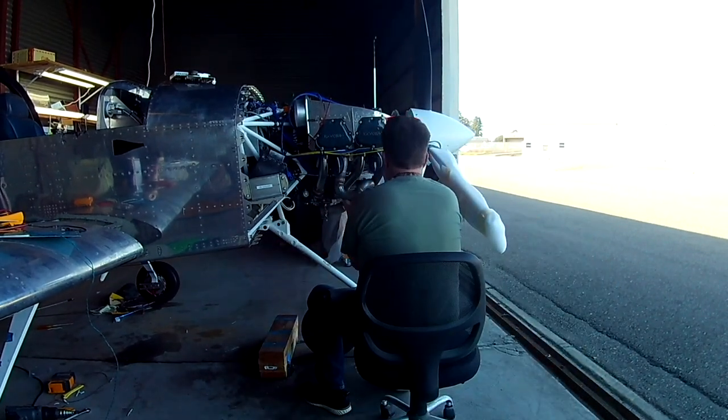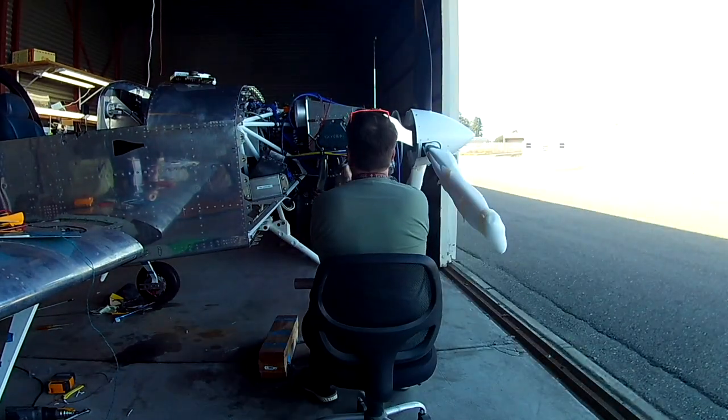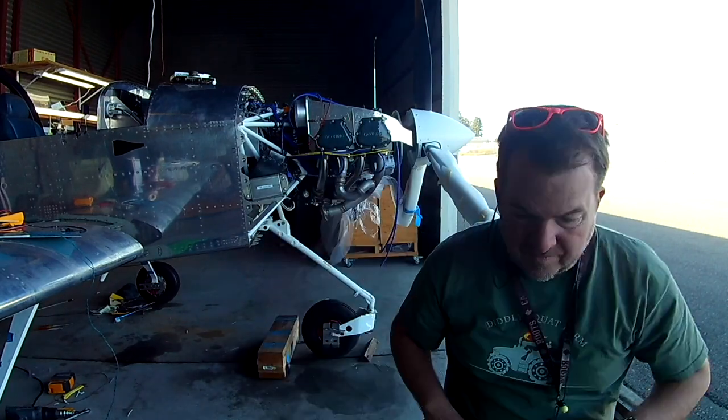Clint over at Vetterman's exhaust hooked me up and got me this exhaust redone. Originally we had the crossover design, which would combine number one and number two, and then number three and number four together separately, and then each of those would go out the bottom of the exhaust on the sides.